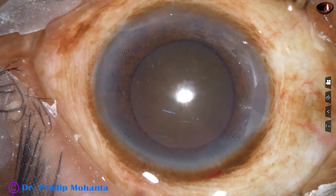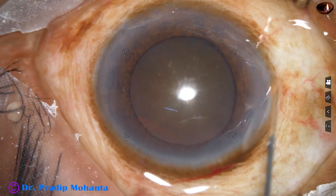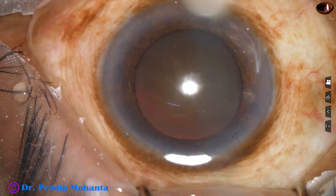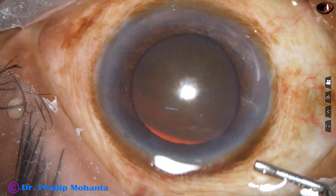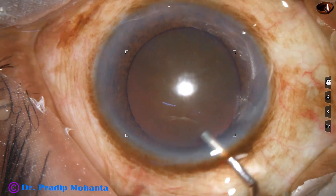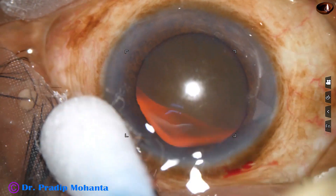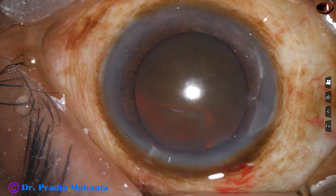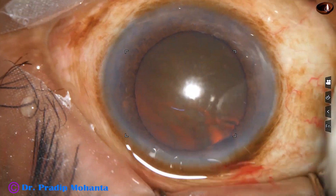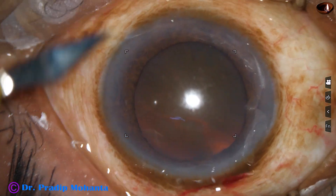This is phenacaine, which contains lignocaine, phenylephrine, and tropicamide. This is adrenalin. And now the anterior chamber is filled up with 2% hydroxypropyl methylcellulose. Then a side port is made on the left side of the main incision.